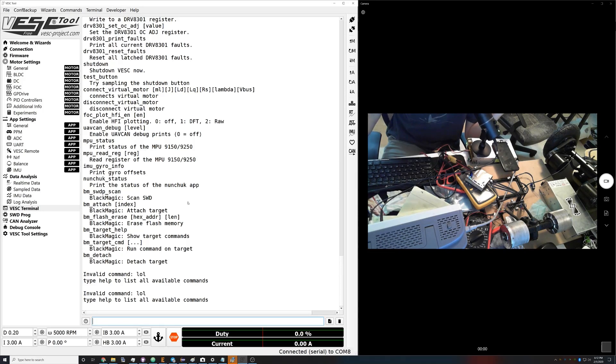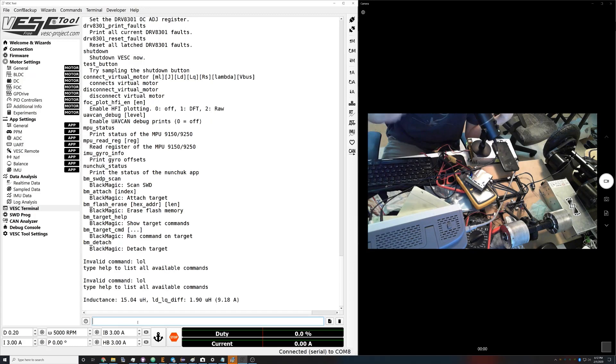The first thing we're gonna do is go into the terminal because a lot of these commands aren't initialized yet, and we're gonna measure the inductance. This is the measure inductance command and then a duty cycle on a scale from 0 to 1 — I'm doing 0.2, which is 20%. So I'm gonna measure the inductance and you're gonna get these numbers here.